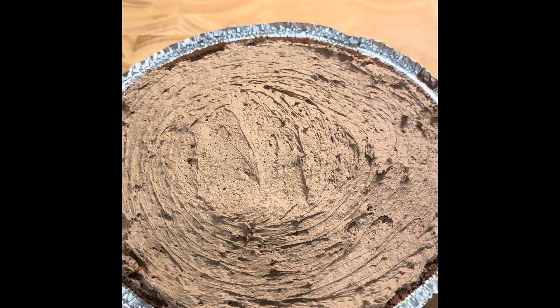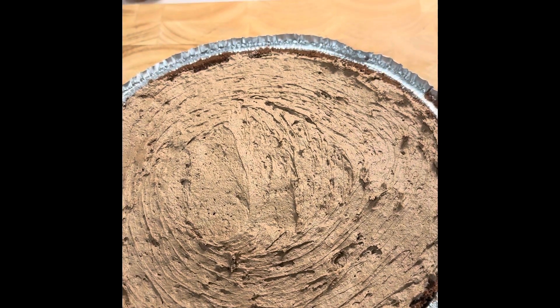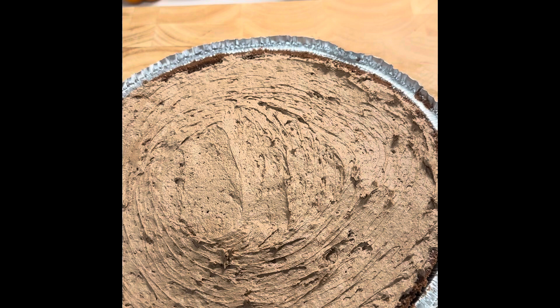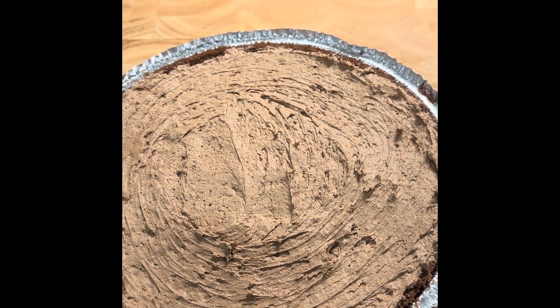We're going to freeze this for one hour in our freezer. My pie has been in the freezer for actually more than an hour, but now we're going to taste it.